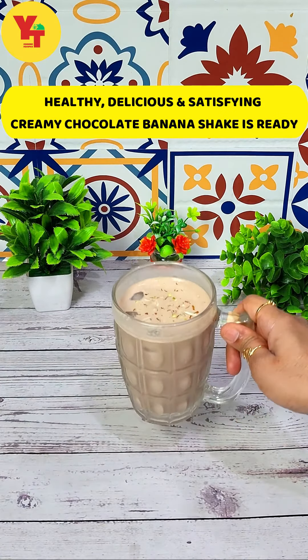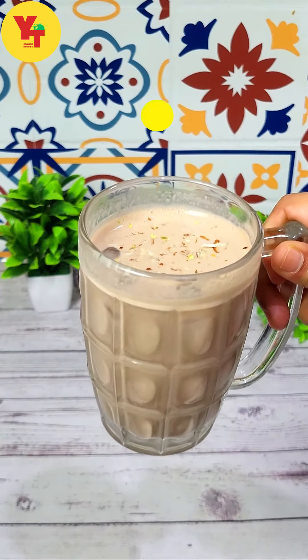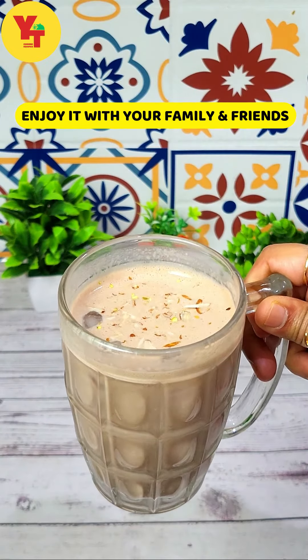Finally, our healthy, delicious and super satisfying creamy chocolate banana shake is ready. Thank you very much. Have some more. Thank you very much.